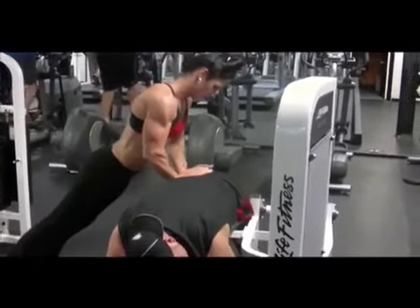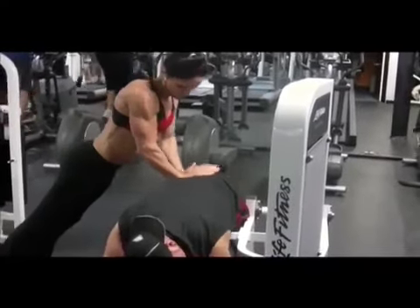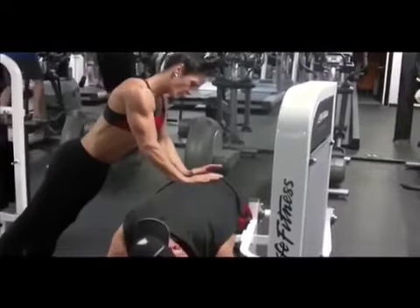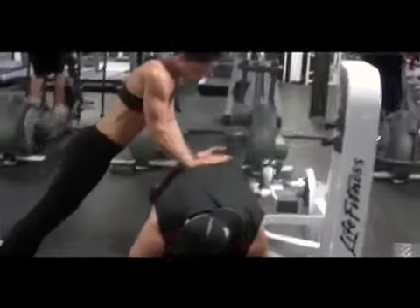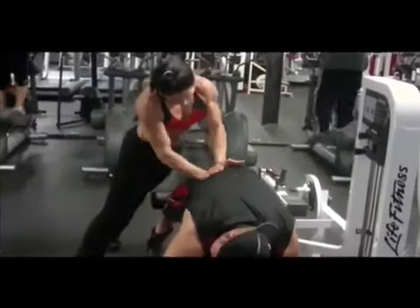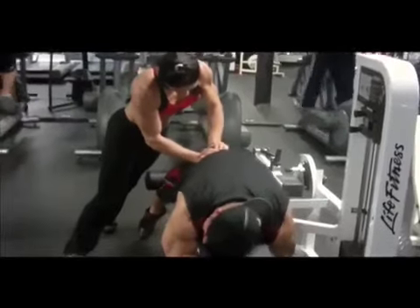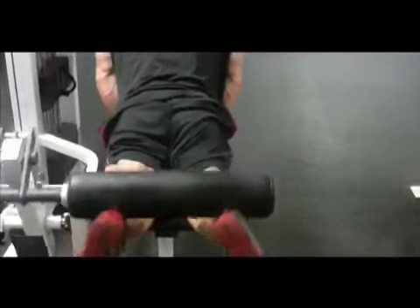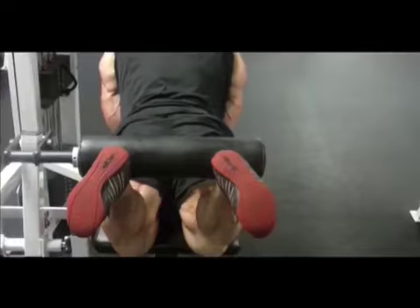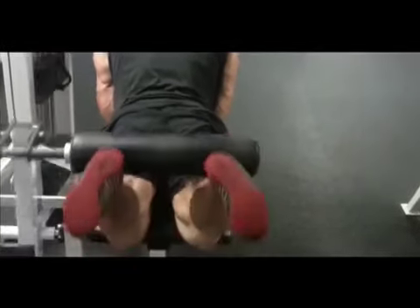Hi guys, this is Flex Lewis, currently three weeks out of the Mr. Olympia 2022 showdown. We're shooting hamstrings today for you guys at Flex Online, in my second home, Olympus Gym Tennessee. Previous to this, we trained lower back followed by legs, so my lower back is really tight. I've got Jess Geyer, the in-house massage therapist, who works on athletes such as Brandon Curry and various other figure and fitness athletes. This is the first exercise.